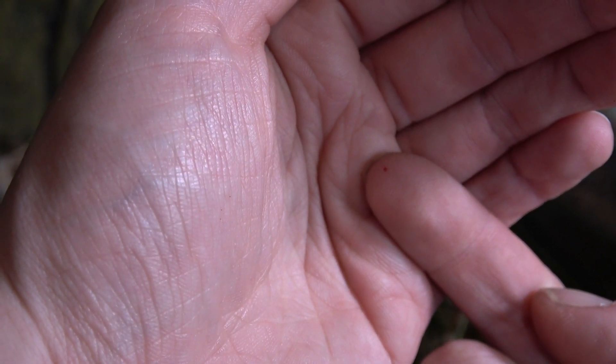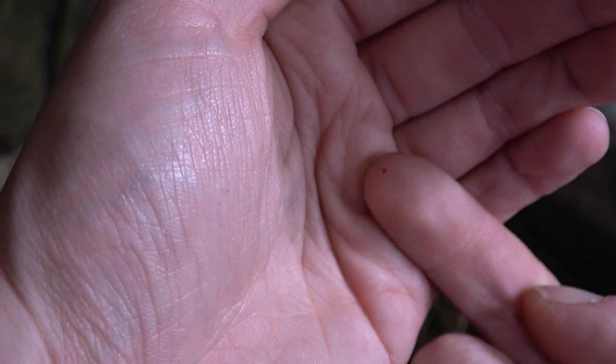Always be careful when working with bramble, guys. Get them stuck in your finger and they make you bleed.